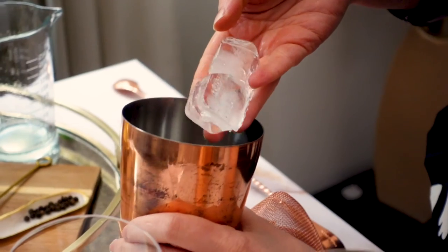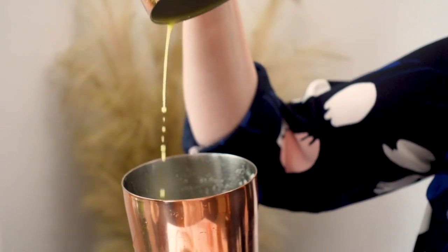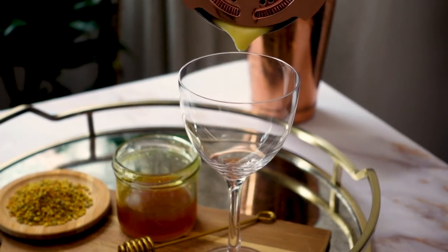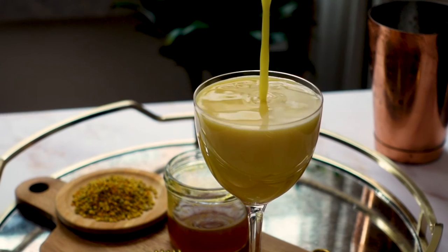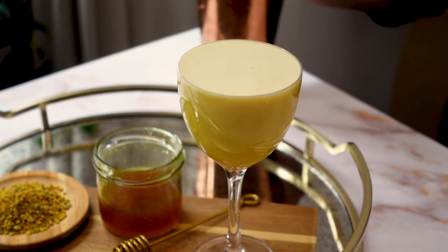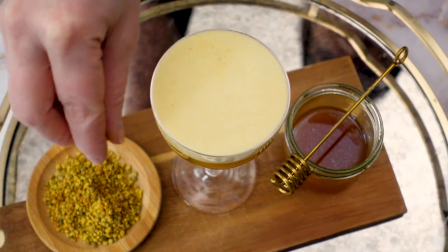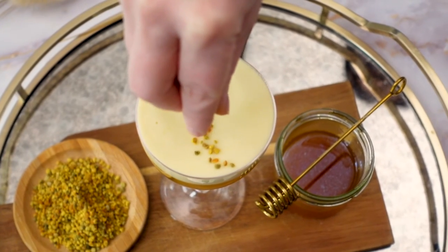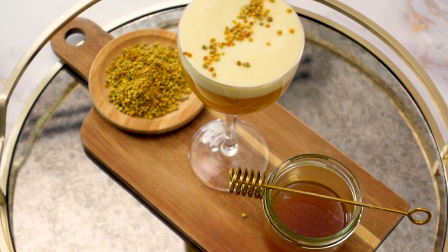Since this is an egg white cocktail, I will be adding two small ice cubes to my shaker and shaking vigorously until the ice has fully dissolved. Now I'm going to pour the cocktail into my Nick and Nora glass — just look at that gorgeous color; the turmeric has given it such a pretty yellow hue. For garnish, I'm going to sprinkle on a bit of bee pollen to tie the whole drink together. And here you have it: my golden latte cocktail.